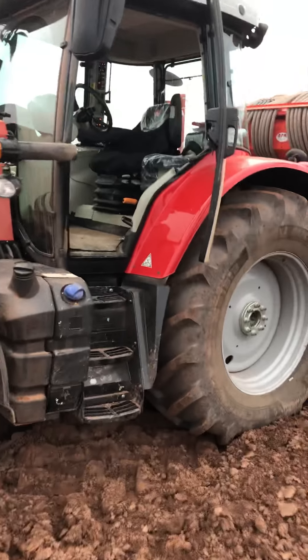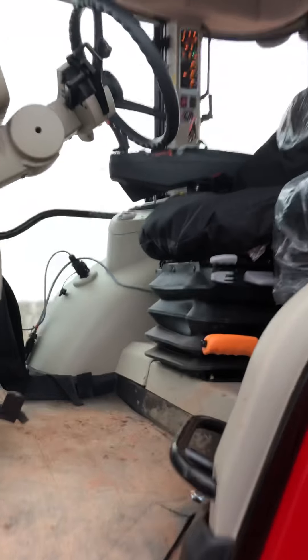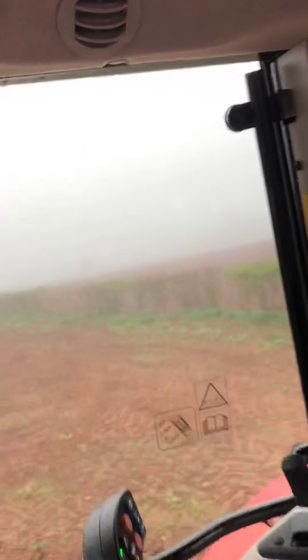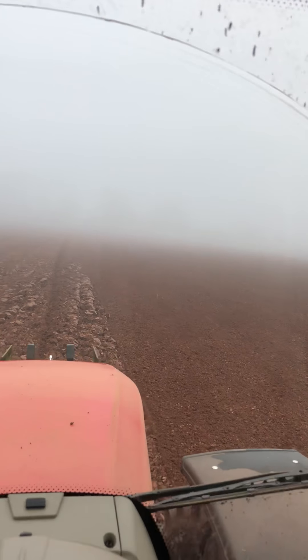So if we just jump up inside quickly I will show you around the cab. There is a bit of noise in the engine. Let's have a quick look around the cab of the tractor — just shut the door.